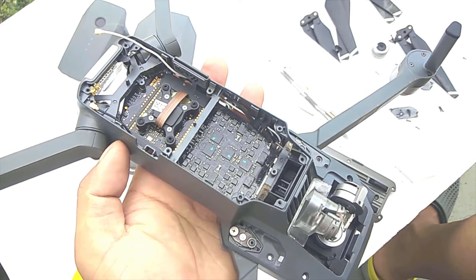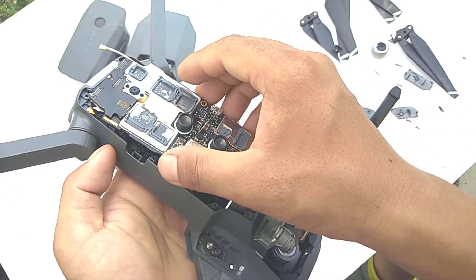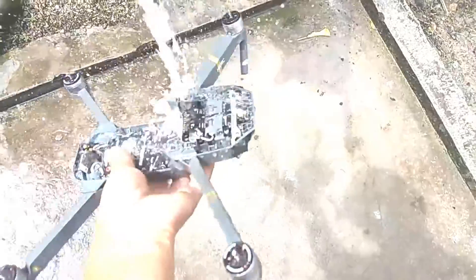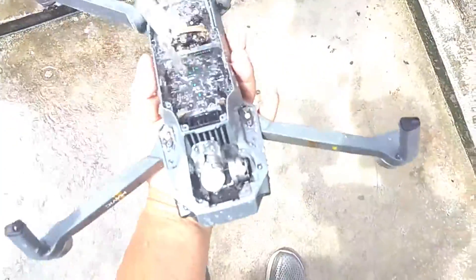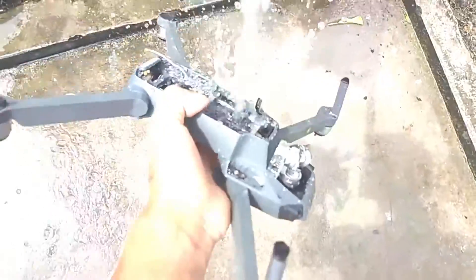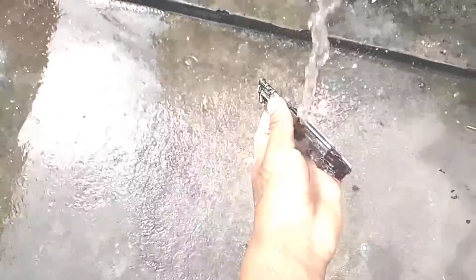Now we have the fully exposed body of a DJI Mavic Pro. Here is the motherboard which goes in at the bottom. Now I am washing the Mavic thoroughly so that all the sand, dust, and other foreign contaminants are washed off. I am also washing the motherboard. And don't forget to wash the motors as well, because there might be some sand still stuck in between the rotor and the stator of the motor. I also had to clean the SD card slot properly to get all the sand out.